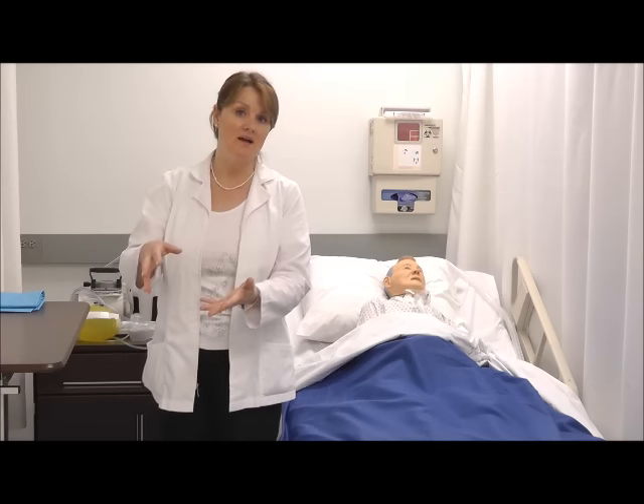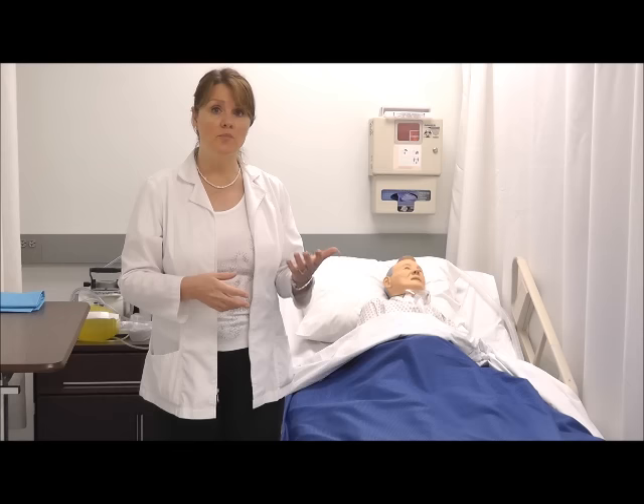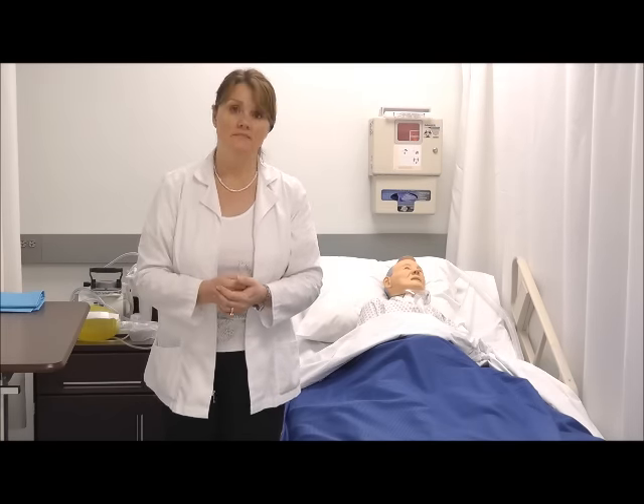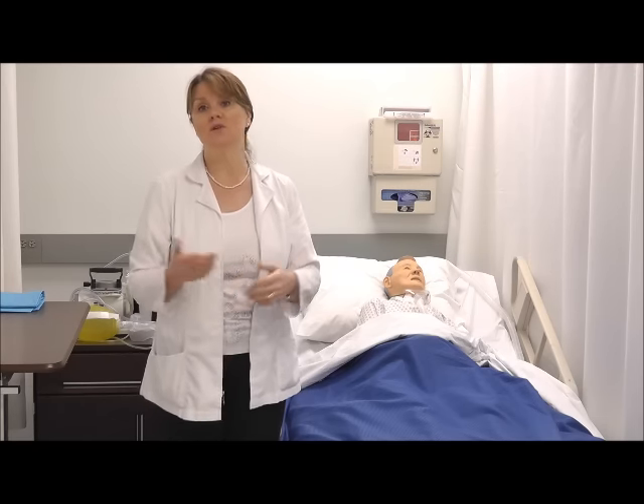I'll need to don another pair of clean gloves in order to pick up the bedpan and take it into the bathroom. I'm careful that if there are wipes that can't be flushed, I remove them before dumping the contents into the toilet. If my patient is on I&O — intake and output measurements — I'll be sure to measure the contents before disposing of it. I'll then clean the bedpan using the toilet sprayer and leave the bedpan in the bathroom. My final step is to wash my hands, and again if my patient is on intake and output measurements, I'll log that into his chart or into the computer.